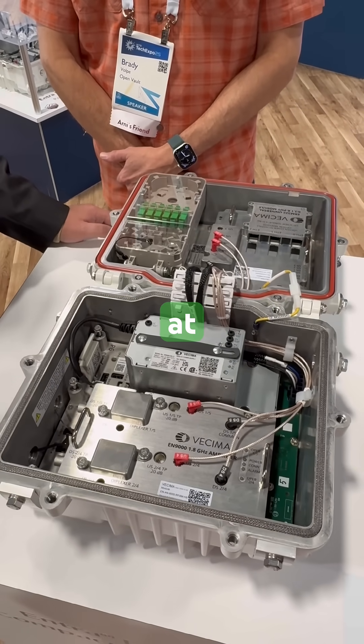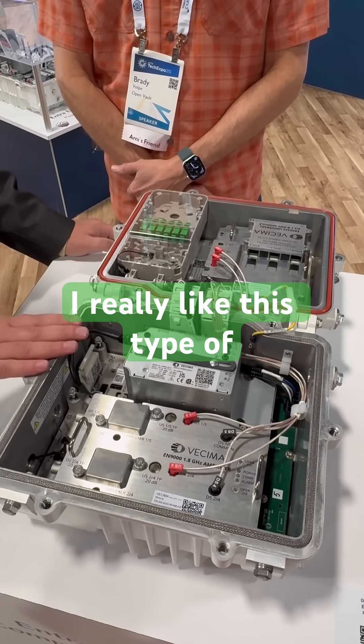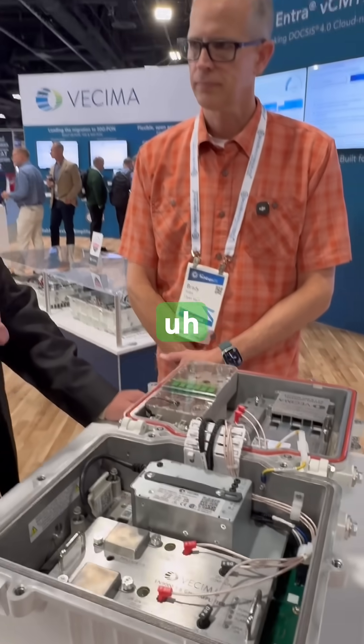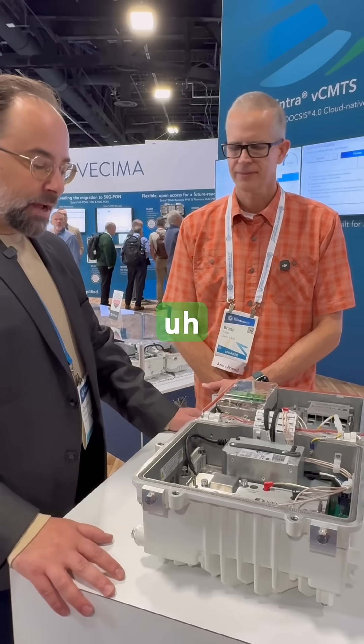When you're looking at where you're deploying and how big your footprint is, particularly for MDUs, this smaller form factor is really appealing versus the large GAP. We have this half-GAP, or baby gap, which is the 3400.